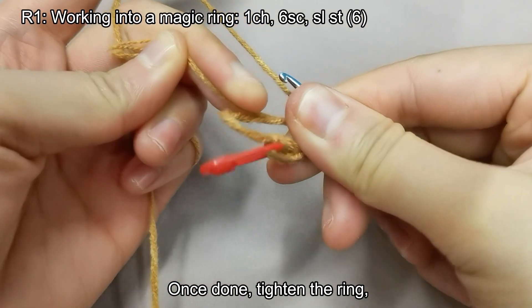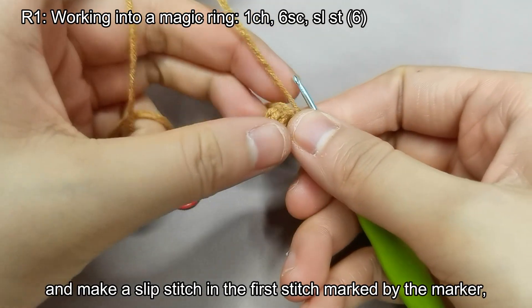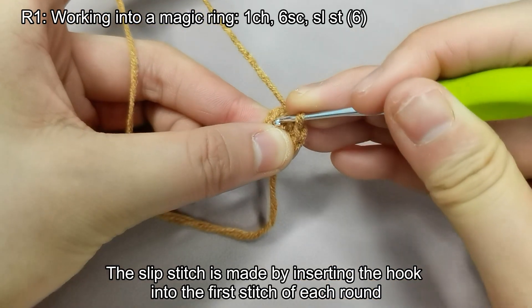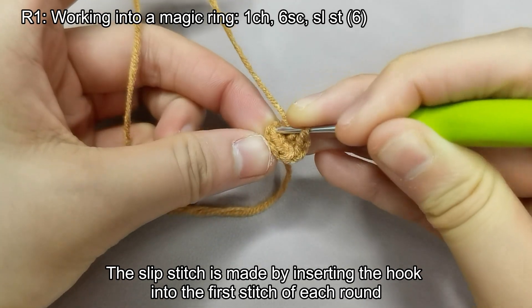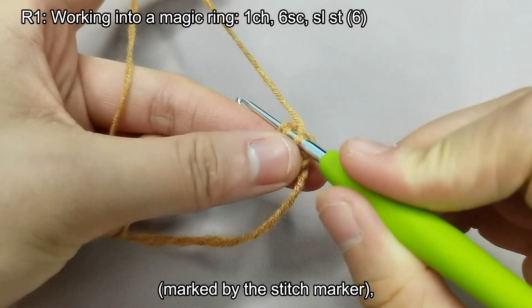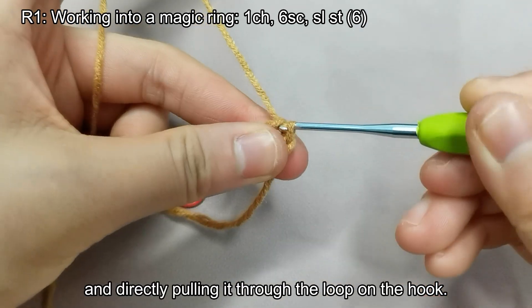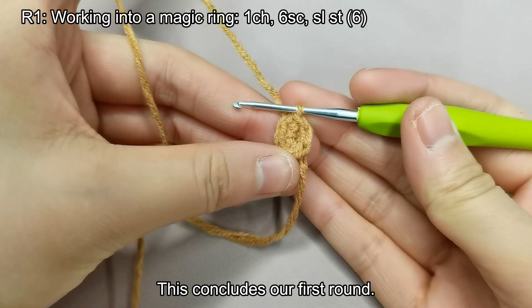From the side, you can see the stitches made by the hook. Remove the stitch marker and make a slip stitch in the first stitch marked by the marker. The slip stitch is made by inserting the hook into the first stitch of each round, marked by the stitch marker, wrapping the yarn, and directly pulling it through the loop on the hook.